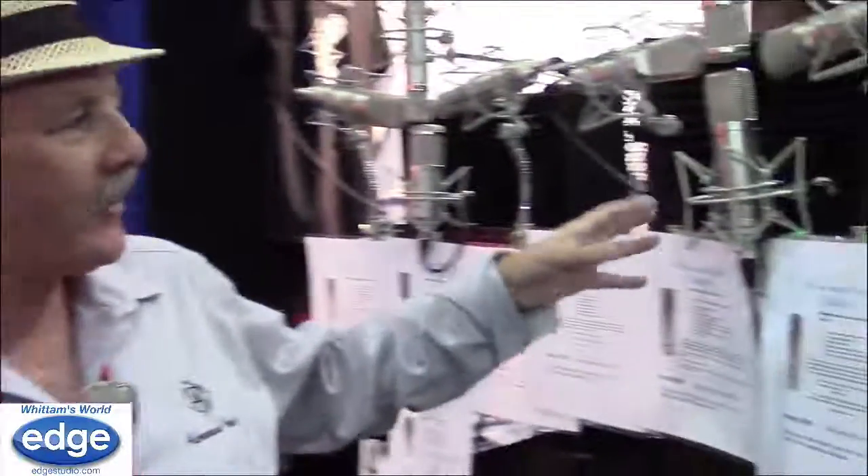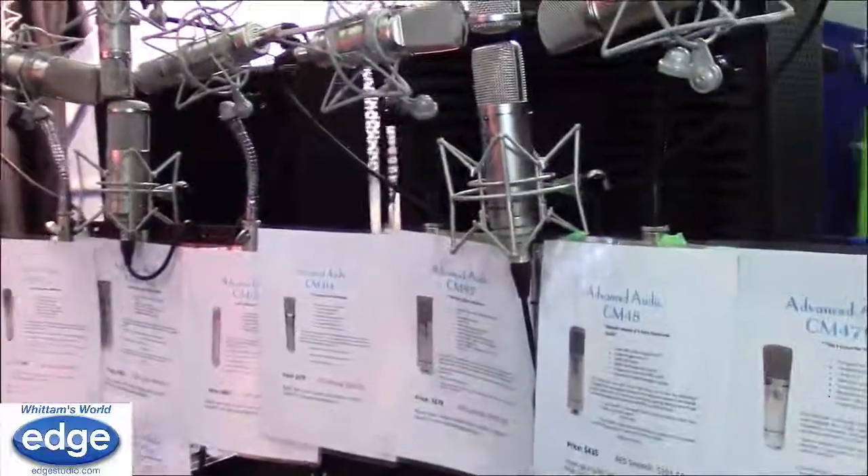We got a contract to do a cartoon series and they specified U87 microphones. So when I got pulled back into building microphones, I went after an 87 version that was affordable, and I came up with my CM87 microphone, which has the same response as the U87.